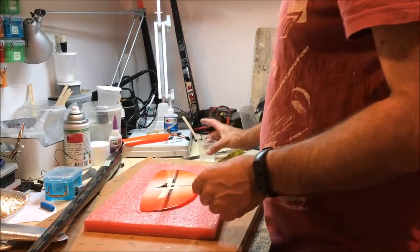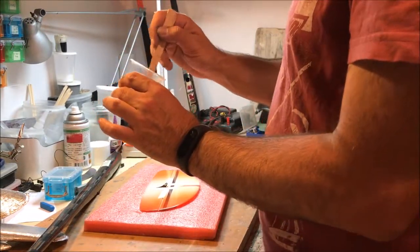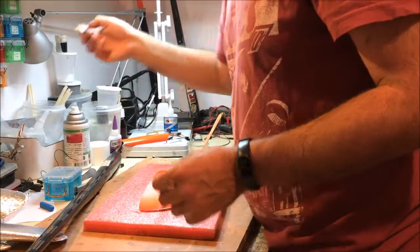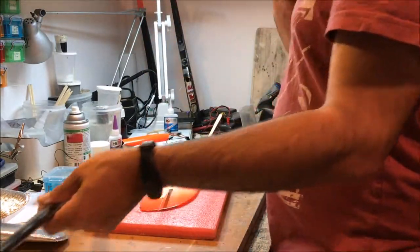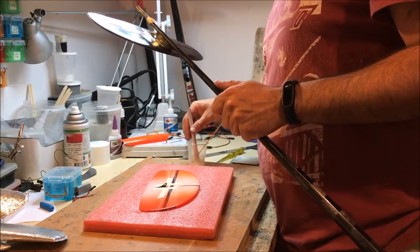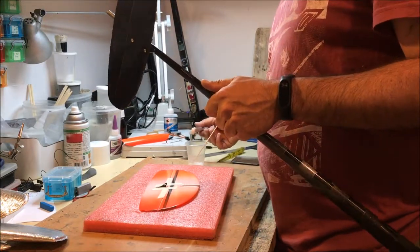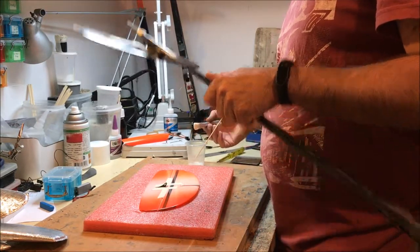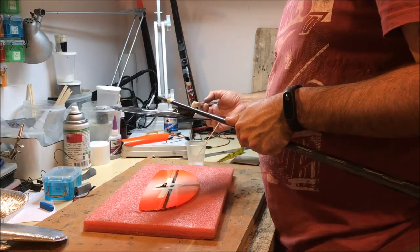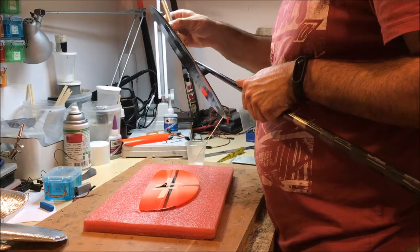Gluing the rudder - I mixed in some epoxy. You can also do it with CA, but CA gives you very little time to do things. You can end up either using thin CA and risk it pouring and dripping all over the plane, or thick CA and risk it setting at the wrong angle. Epoxy is simpler.